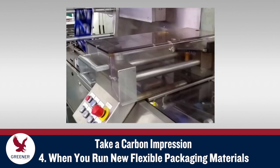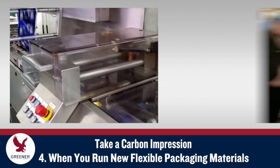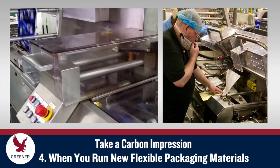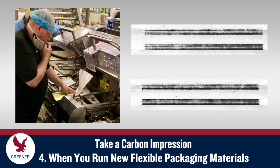Carbon impressions also provide vital feedback when you test and run new flexible packaging materials. Before you run a new material, bring your sealing jaws to operating temperature and run a carbon impression to ensure that your adjustments are at standard levels. Take additional impressions as you test the new material, as your new structure may have a different heat seal range, thickness, stiffness, or other characteristics that require refinements to your sealing jaw and knife setup.